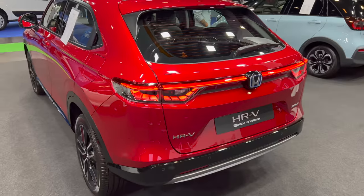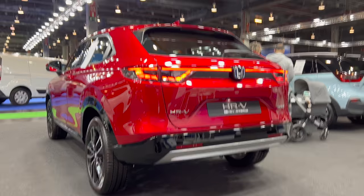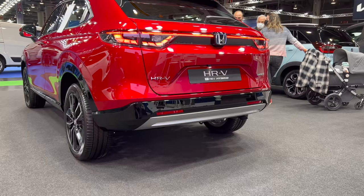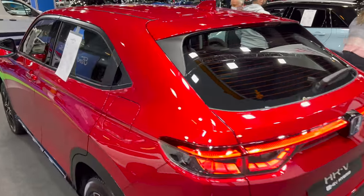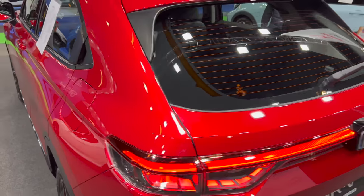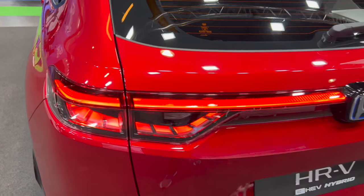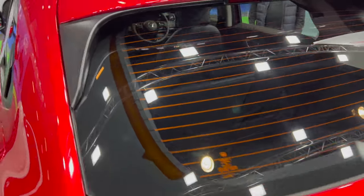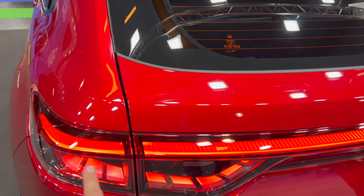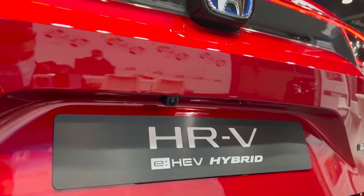Gorgeous LED taillights with a nice new signature. Again, nice ground clearance if you're going off-road. The tailpipe is on the bottom right side. Since this is the UK spec, the fuel cap is still on this side — logical, as it would be too expensive to move. There's a detail I'll show you inside that other manufacturers don't really pay attention to for right-hand drive. Also, big heaters for defrosting the rear, and a beautiful rear with the Honda badge.